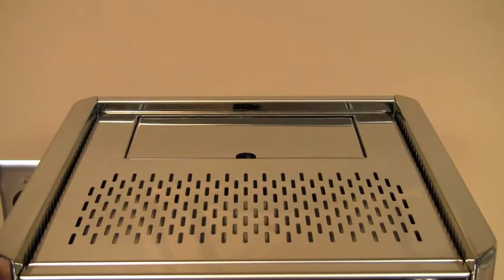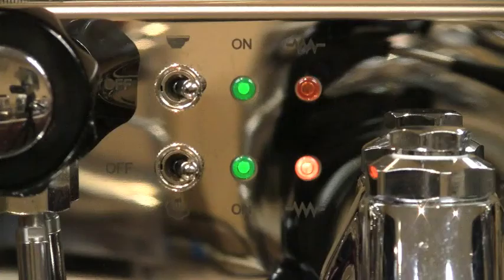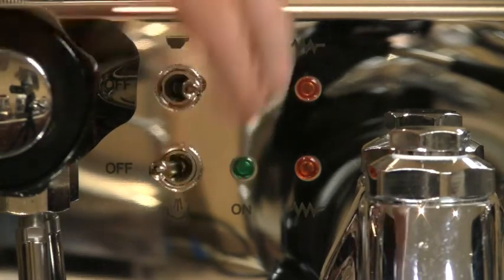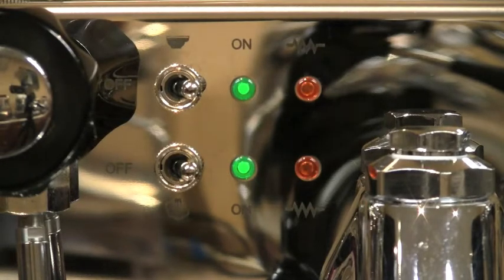A cup warmer heats your cups, with an access lid to the reservoir. There are two power switches on the face of the machine — one is the main power switch, the other turns the steam boiler on. If you wish to only make espresso shots, you can leave the steam boiler off to conserve energy. The two green lights will light up showing power is on to that boiler, and the amber lights will flash indicating the heater is turning on and off.